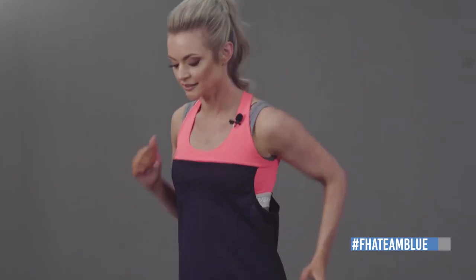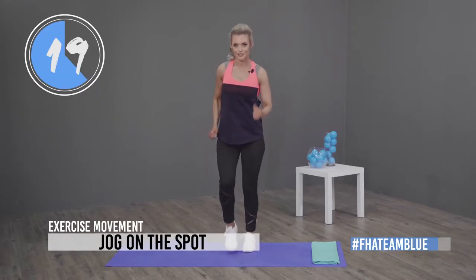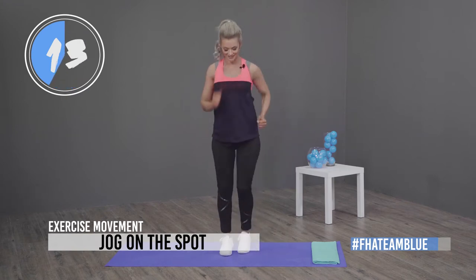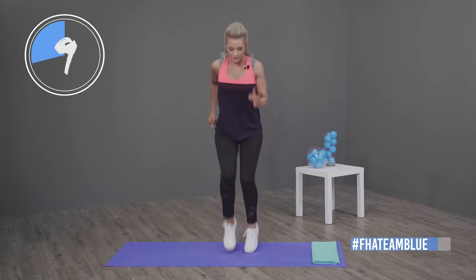Next up, we're going to start marching on the spot, and then I want you to pick it up into a little bit of a jog. Three, two, one, let's go. Keep marching, lift your legs, move your arms, and you're ready to run — let's go! Marching quite fast, pick up the pace.